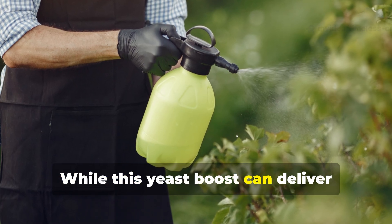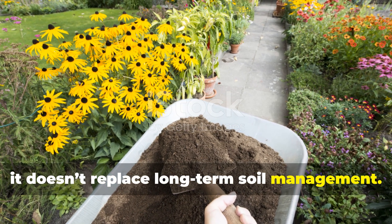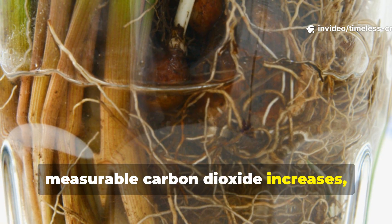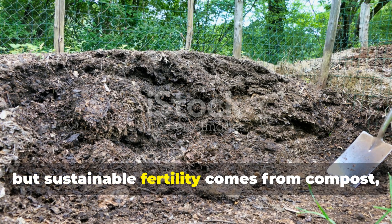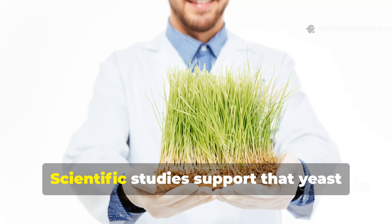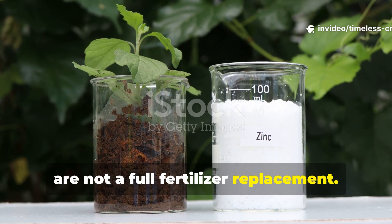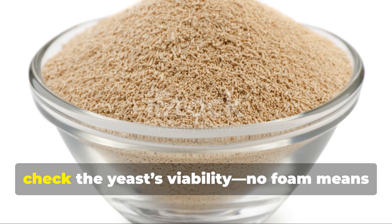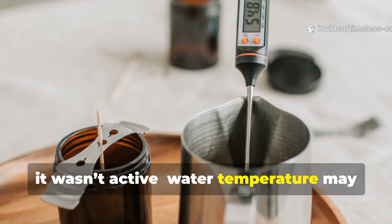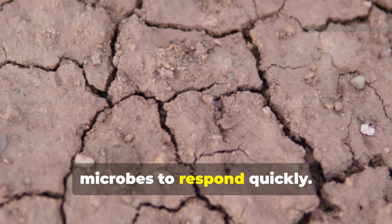While this yeast boost can deliver dramatic short-term results, it doesn't replace long-term soil management. Expect faster early root growth and measurable carbon dioxide increases, but sustainable fertility comes from compost, organic matter and balanced nutrients. Scientific studies support that yeast amendments increase microbial activity but are not a full fertilizer replacement. If no effect is observed, check the yeast's viability — no foam means it wasn't active. Water temperature may have been too hot, or soil conditions too dry or cold for microbes to respond.